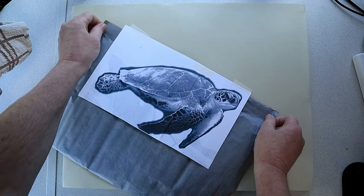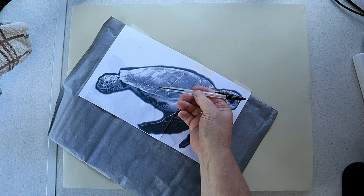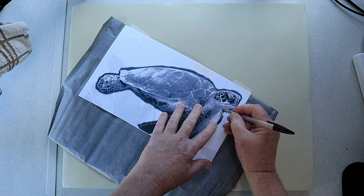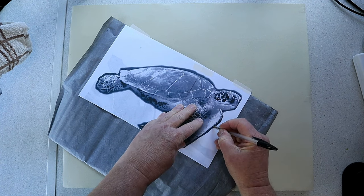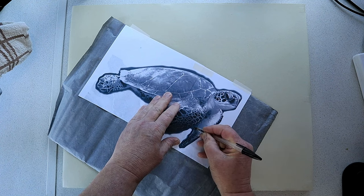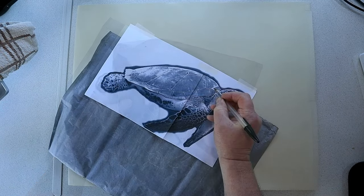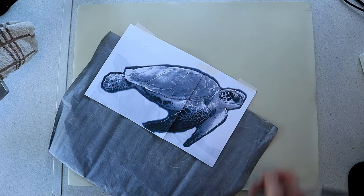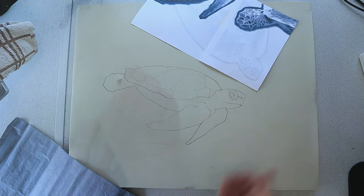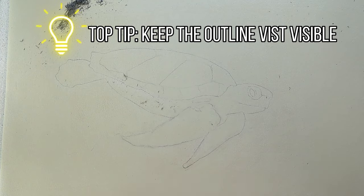Slip it under the photograph and make sure you've got it the right way up. By choice I always use a biro to do the outline, but don't press too hard. If you don't have graphite paper, just use a regular pencil rubbed on the back of the photograph. I want to check before I carry on to make sure everything is lined up — I just want the basic shape. Top tip: make sure you rub out most of the outline; it wants to be just visible.